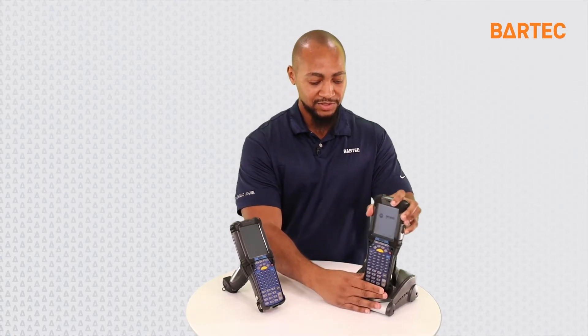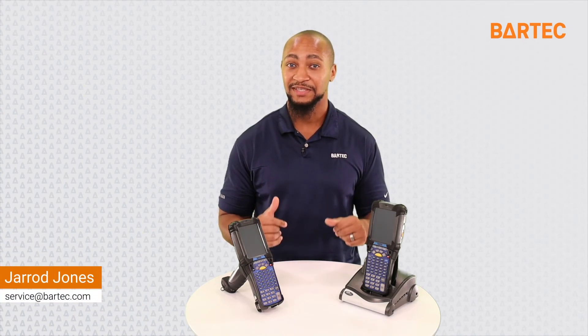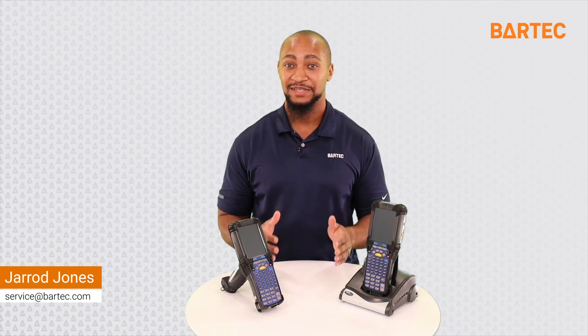If you're still having issues after that, you want to send the device in and get a repair — there could be a different issue on the device. And that's how you warm boot and cold boot the MC-92. Also remember you can do this on the MC-9090 as well. If you're still having other issues, please reach out to me, Jarrett, the repair center manager at Bartek at service@bartek.com. Thank you for watching this video.